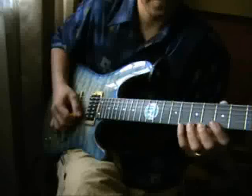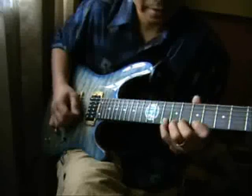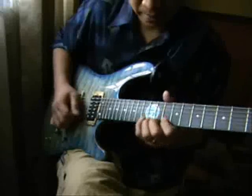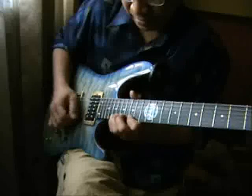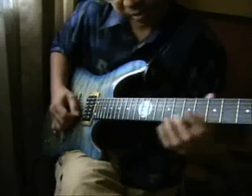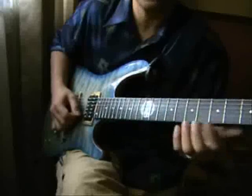Start from descending, ascending, descending, ascending, descending, ascending, descending. We can also practice with only two chords: D minor 7 and E minor 7.